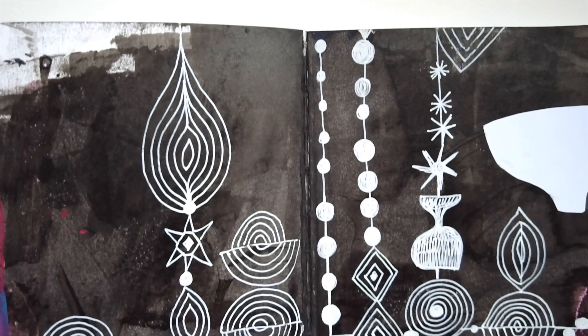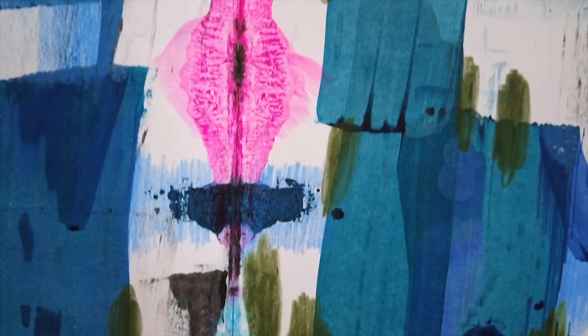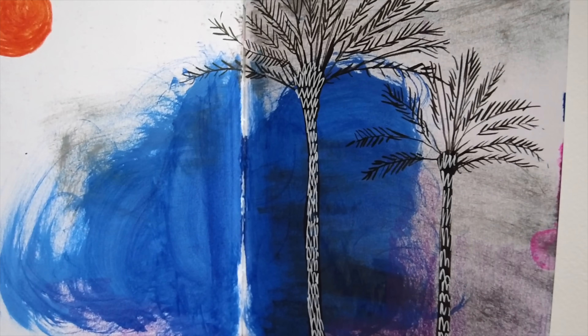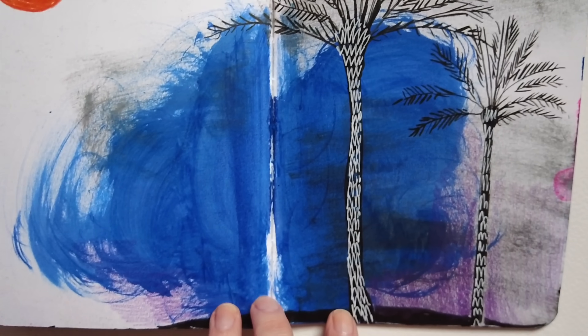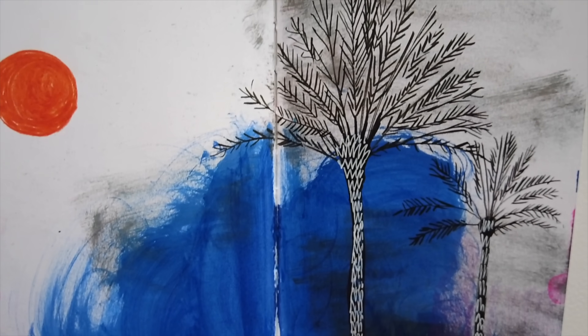A travel sketchbook can be so many things. For me it's a collection of shapes and marks and thoughts and observations and a few tiny drawings from observation. It's a lovely memento of a really special holiday, and whenever I look back on this sketchbook it will remind me of that time. There's something really special about that, isn't there?